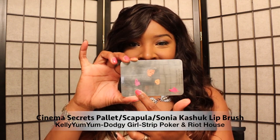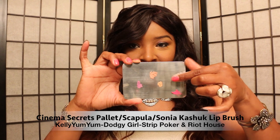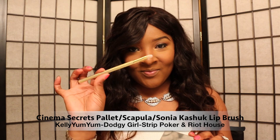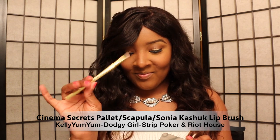Hello everybody, I'm Atia and thanks for joining me today on Smooth Complexions. My videos will be sweet and to the point, so let's get right into the lipsticks. If you need to fast forward to any lipstick in this video, make sure you check out the timeline below. This is a Cinema Secrets palette — in this palette I have Kelly Yum Yum, Dodgy Girl, Strip Poker, and Riot House. I'm using a Sonya Cash lip brush, and to take the lipsticks off I use the Cinema Secrets spatula.